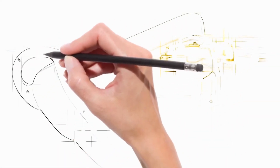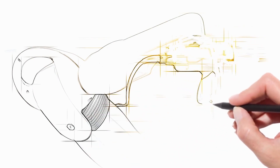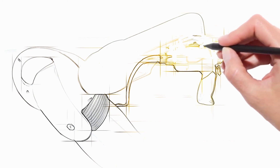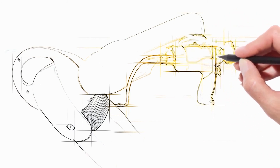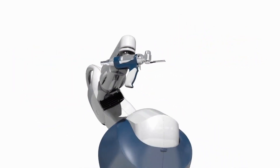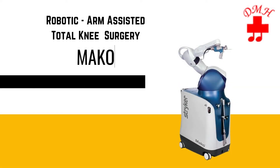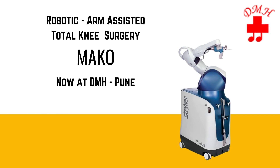The changing healthcare environment is creating uncertainty for many. MAKO Robotic Arm Assisted Surgery enables you to have a more predictable surgical experience and offers you a leadership advantage in our evolving healthcare environment. Let's create the future together with MAKO Total Knee.